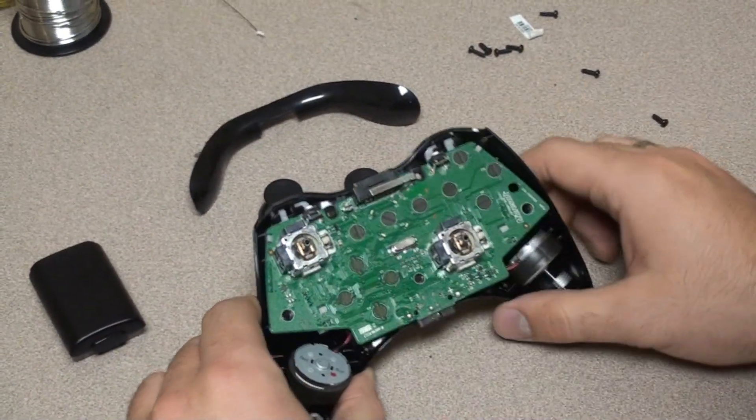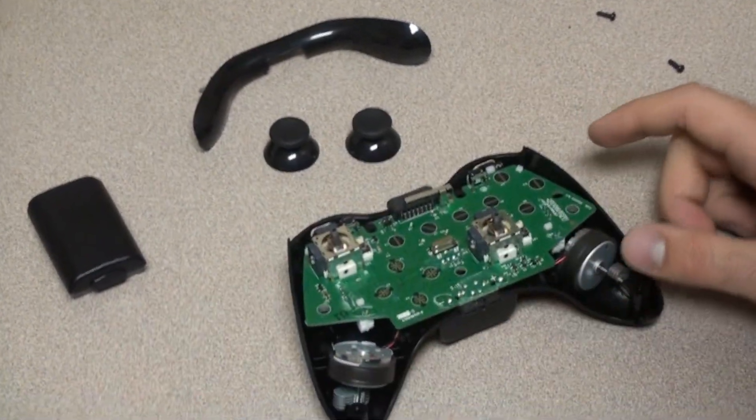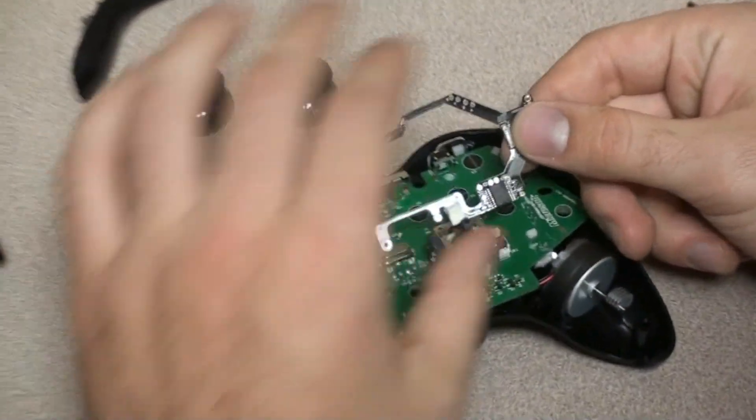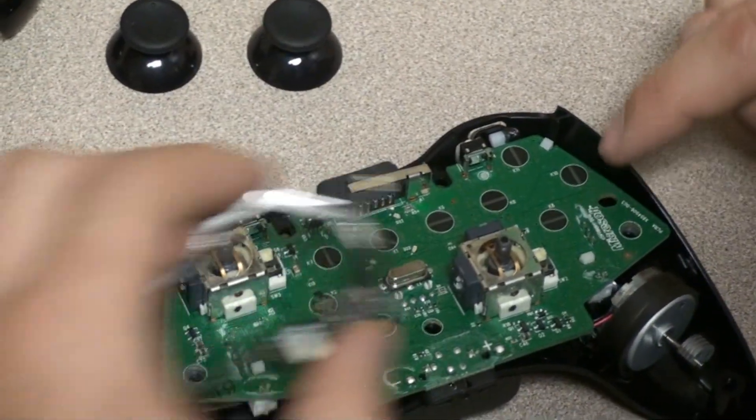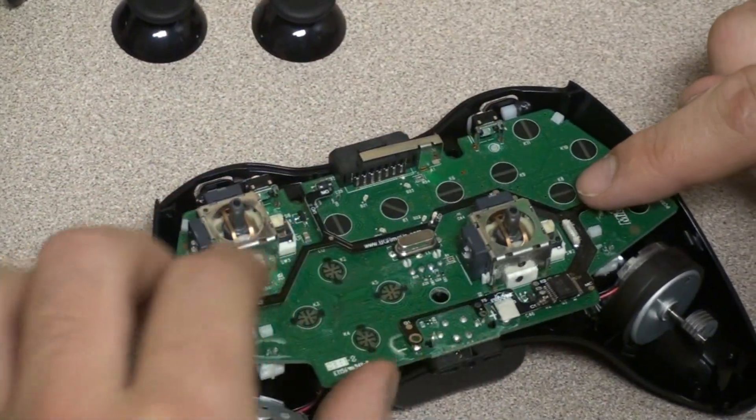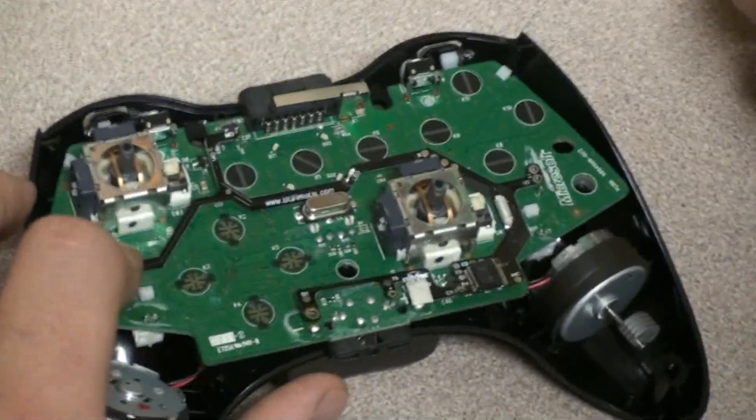We're going to remove everything off so all you have left is just the motherboard. Now you have your intensifier — you're going to solder it on all these different points right here. It's going to go right here, just lay it on and solder it in. It's going to be real easy.